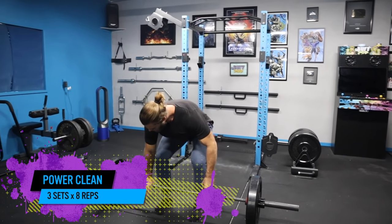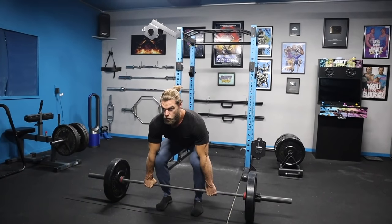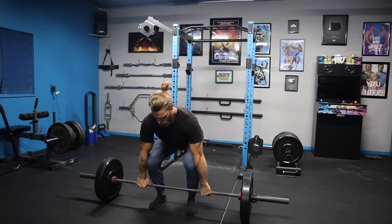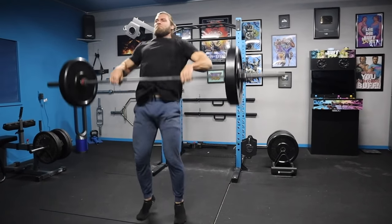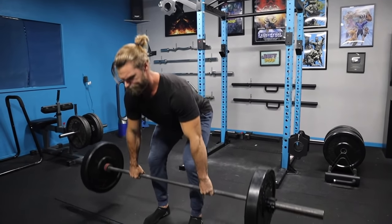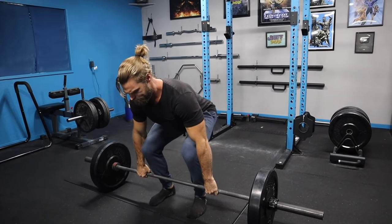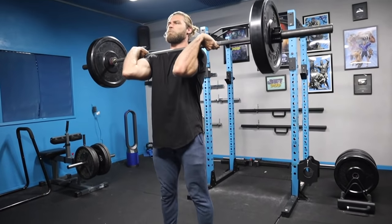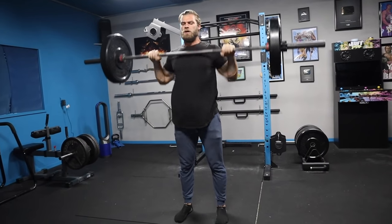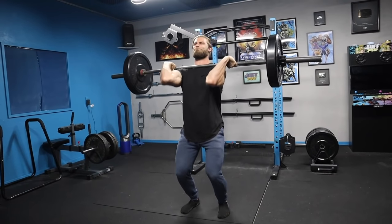Next we have power cleans, which is a more technique-heavy exercise, but we're implementing some of what we learned in the high pull. With the power clean you're starting from the floor, getting into a deadlift position and pulling upwards, slightly extending in the hips. Once the bar reaches about hip level, you're going to explosively extend the hips.